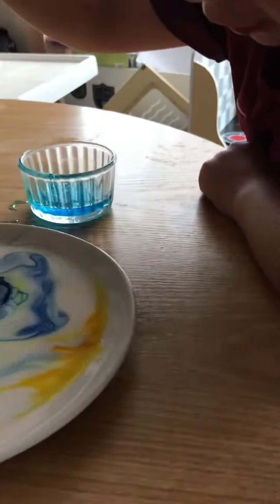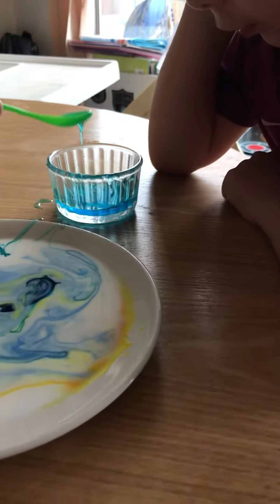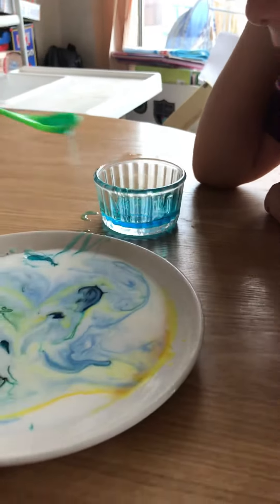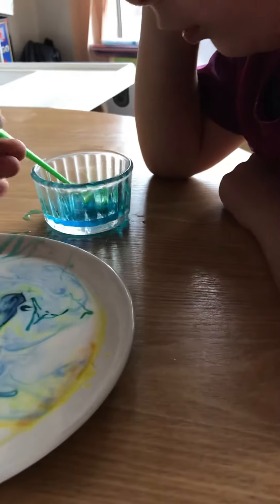Do you have a mixer? No, just leave it and let's see what happens with those colours. Drop. Drop. Drop. Mom, what's the food colouring for? Well, it's so you can see the colours moving around.